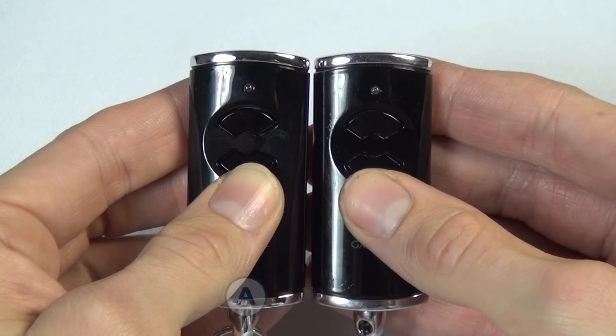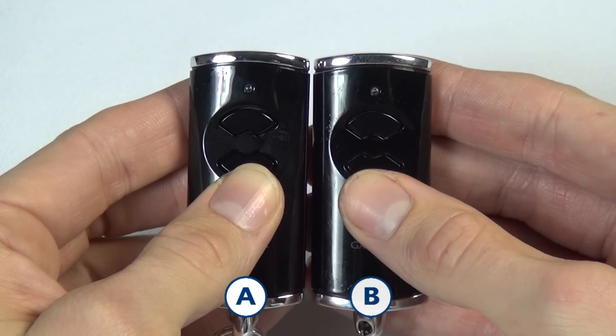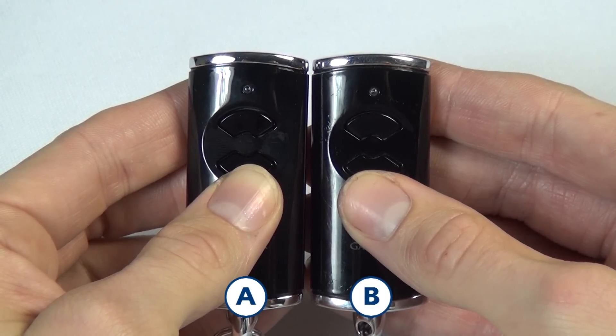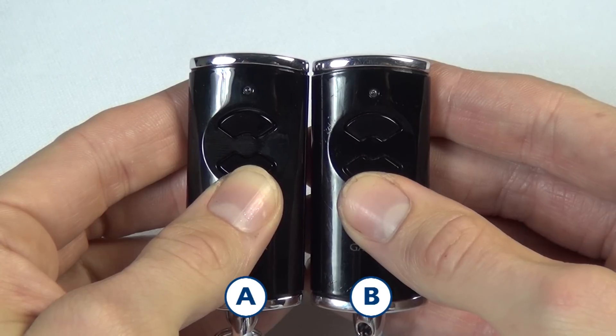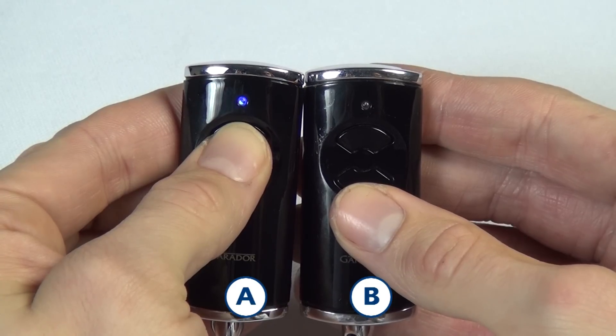In this video, handset A is the original handset and handset B is the one you want to transmit the code to. Press and hold the transmitter button on handset A. The LED will illuminate solid blue and then go out.